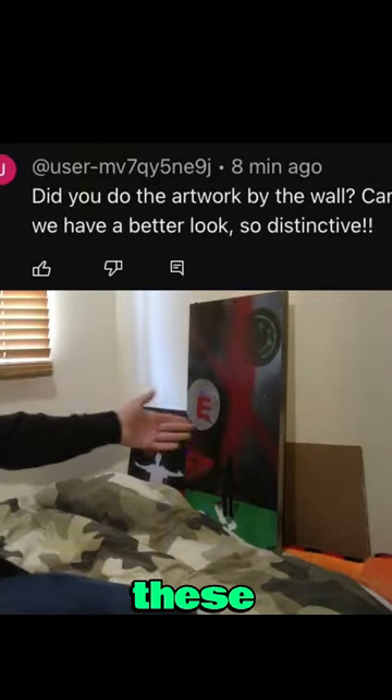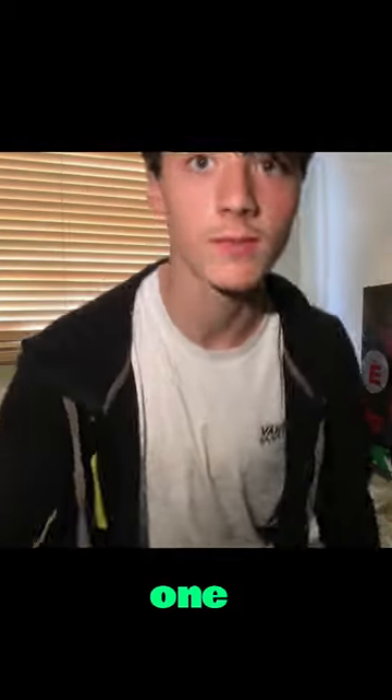So what's going on guys — in the last video somebody commented about these spray paint artworks, so I'm gonna do one on camera.